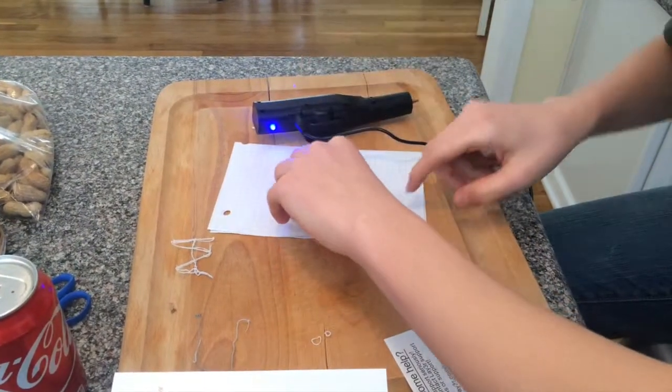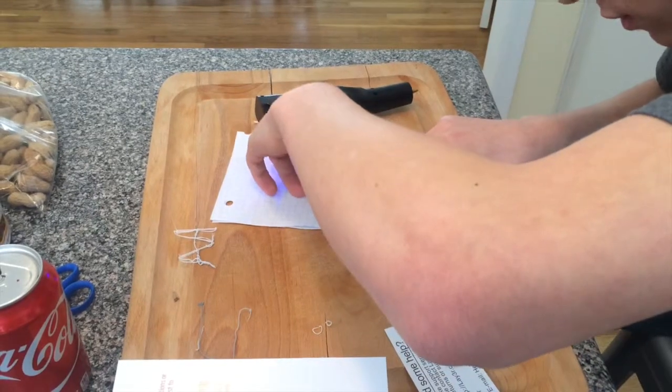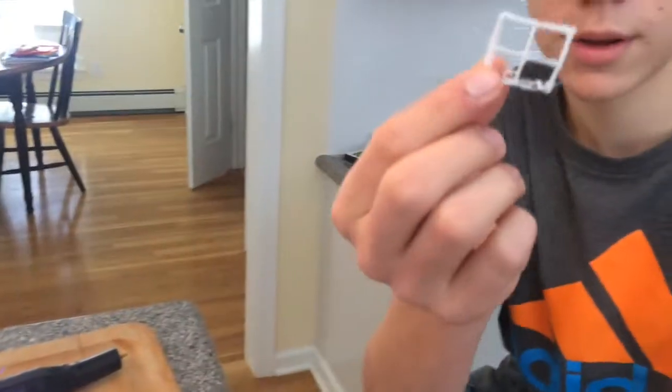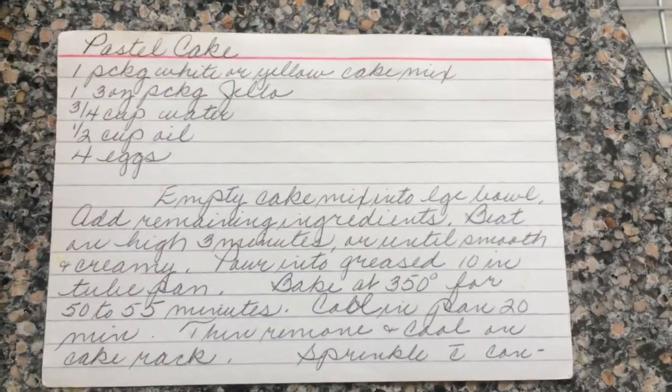Let's see if it stays intact — there we go, we got a little window! Maybe I can make like a little house or something someday.